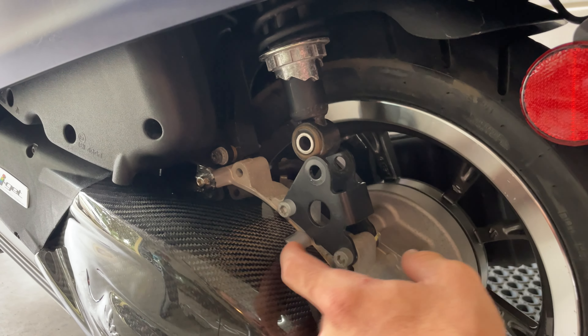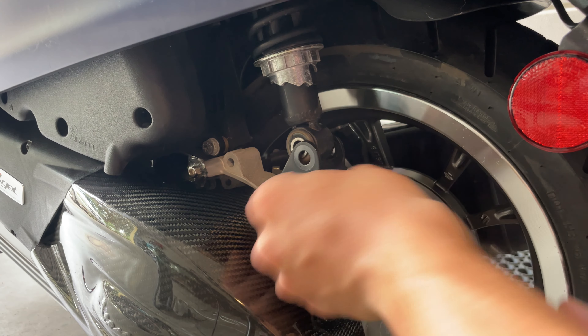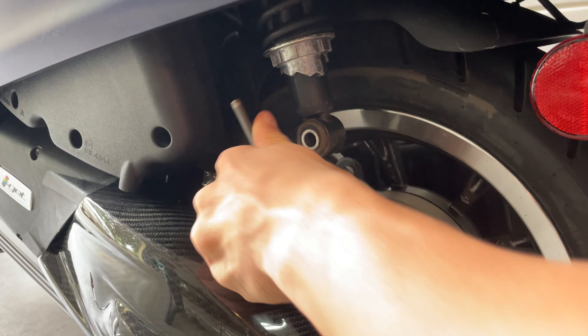The next thing you want to do is remove this piece from there. Grab your 6mm allen key, and there is actually a 13mm nut here in the back that you also want to grab with your wrench and proceed to remove that.